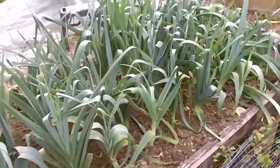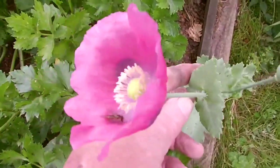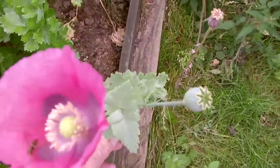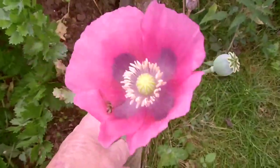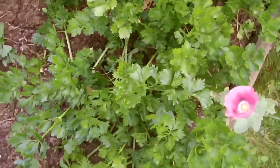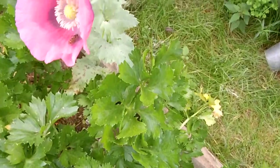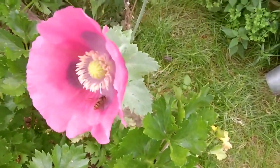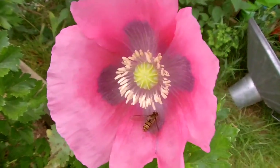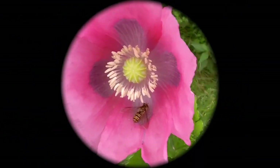Here we are at the end of the week — I hope you've enjoyed this allotment diary episode. What are your thoughts on pruning celeriac leaves or growing potatoes from potato peelings? Please do like, share and comment on this video, subscribe to my channel, and remember to press the bell to get an alert every time a new video is uploaded. Thank you very much for watching — take care and bye.